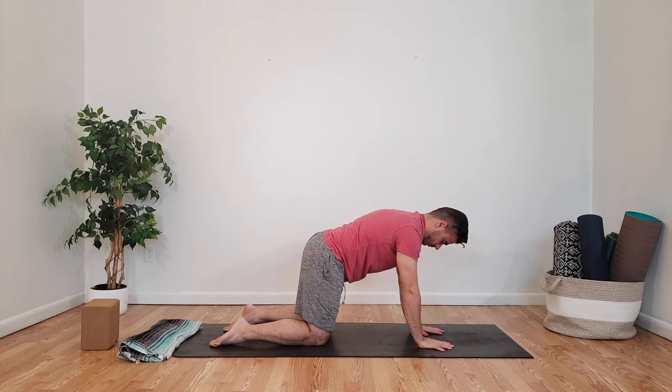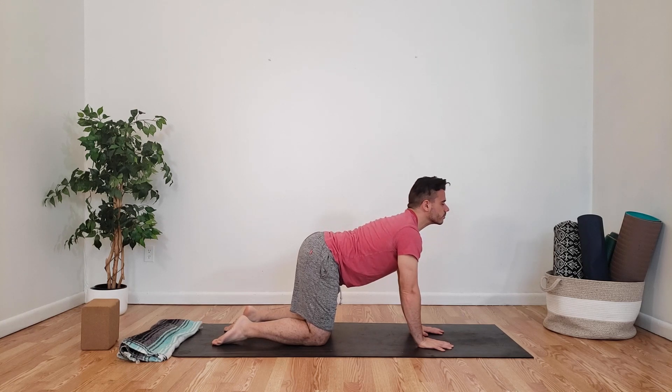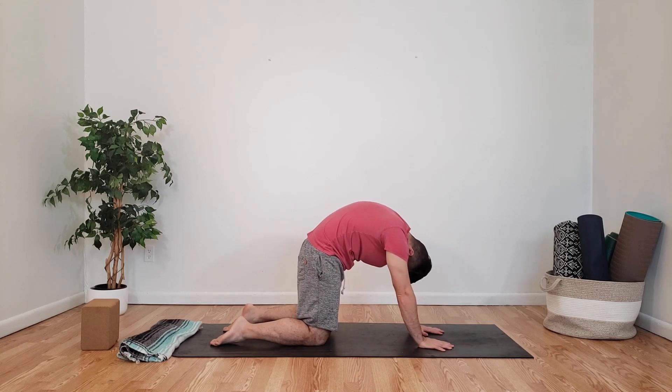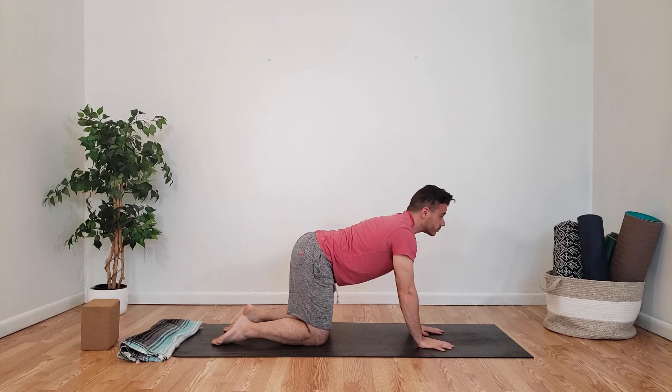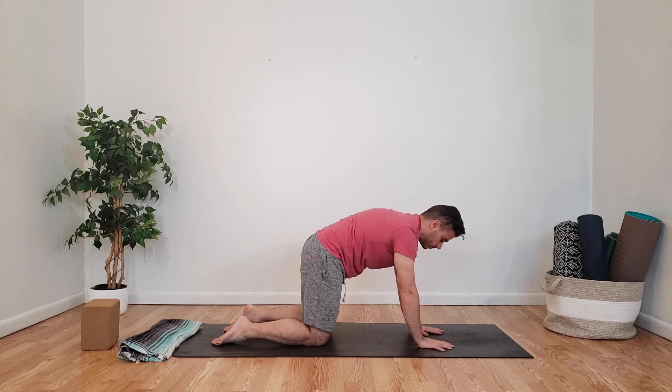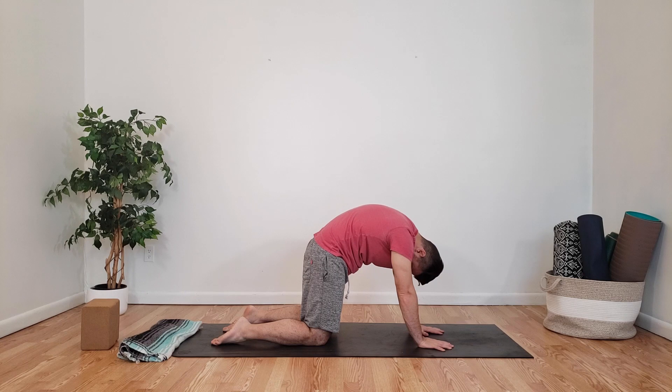Now we're going to inhale our way up to cow, opening the chest up, slightly looking up, exhaling, curling over into our cat. Inhale, opening the chest up, dialing our hands out, maintaining that engagement. Exhale, tucking the tailbone, arching the back.